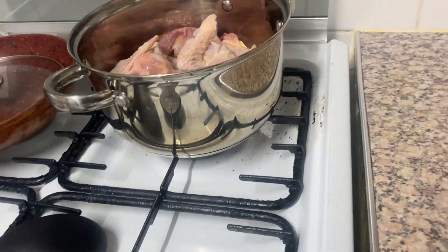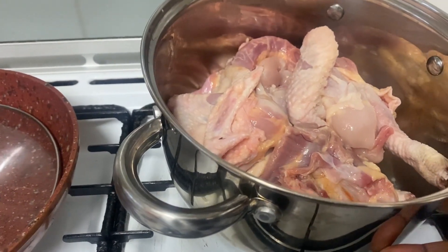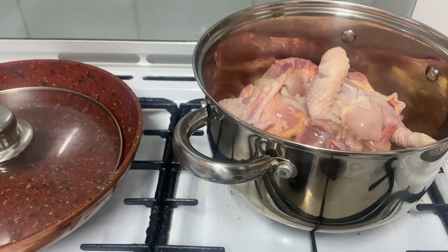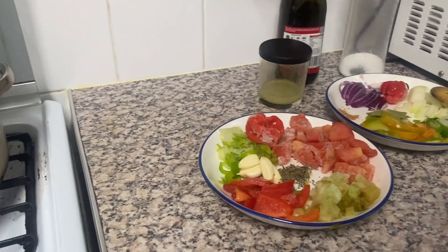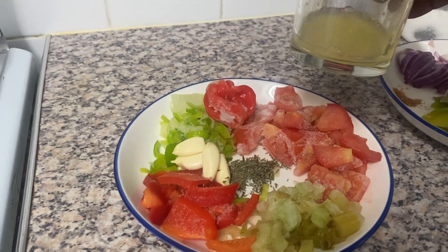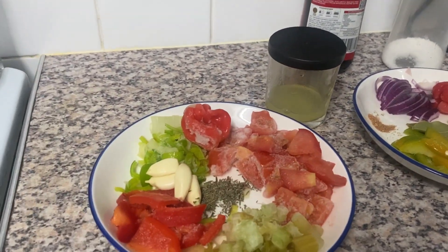Let us put our pot on top of the stove. We start cooking — put water, let it bring out its own juice or water. I'll add ingredients later. It will take about 45 minutes just for boiling because it's a hard chicken. Meanwhile, I'll be blending the ingredients. I have lemon juice from a fresh lemon in a container, plus oil and salt.